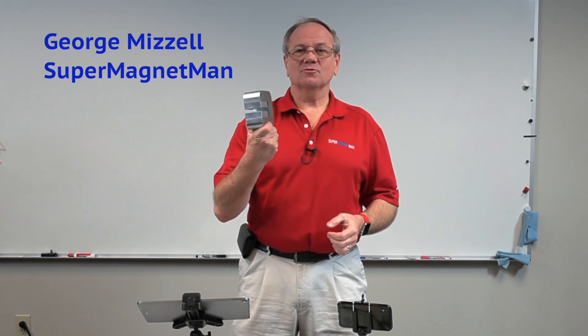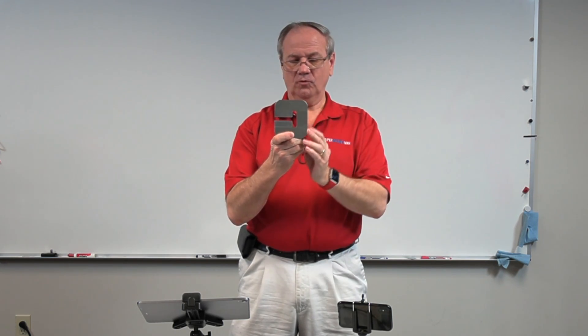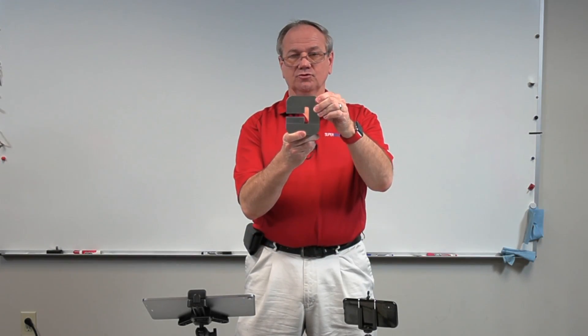Hello, Supermagnet Man back with another video. This is a product we've just got — we're really tickled about this. This is called a magnetic dipole and we got this steel frame that works and puts these magnets facing each other. These are two inch square by a half inch thick, and what we're going to do is see what this magnet can do for us.